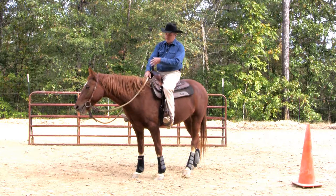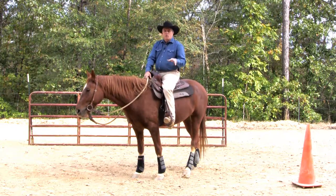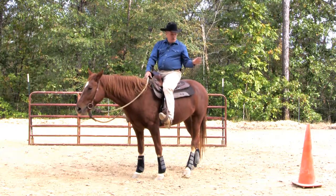Hi, I'm Tony and this is Ty. We're going to talk to you a little bit about doing cone work today.